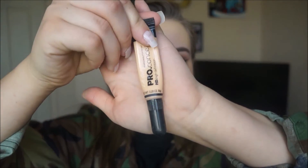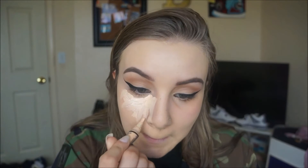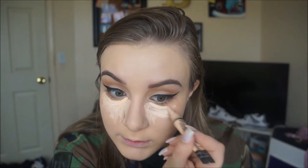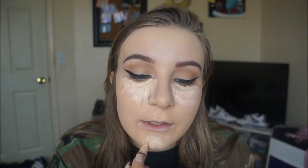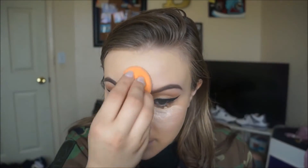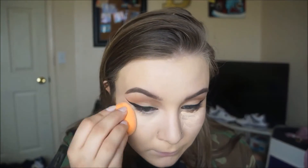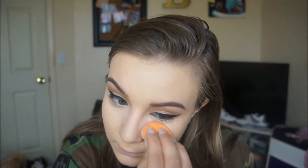I'm gonna take that LA Girl Pro Concealer in the color Porcelain and apply it under my eyes, down the side of my nose, and around my nose.